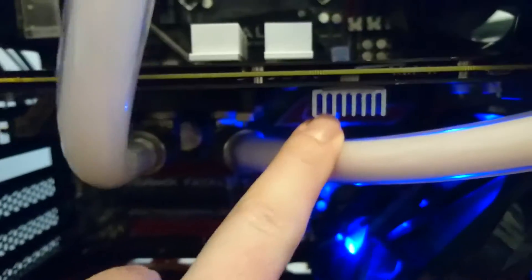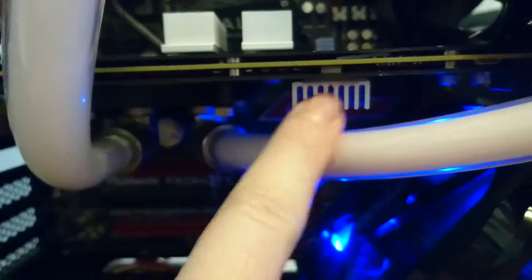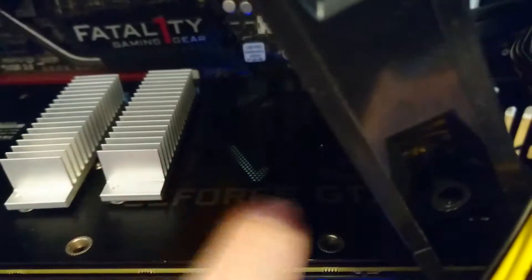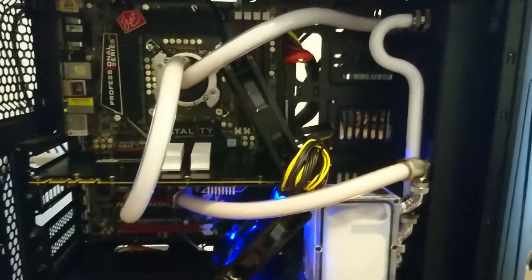I've put this particular heatsink here on the VRM, and I've also put thermal tape and a couple of heatsinks here just on the back as well. I've got a fan here cooling the back plate, and I've got a fan here cooling the front plate.